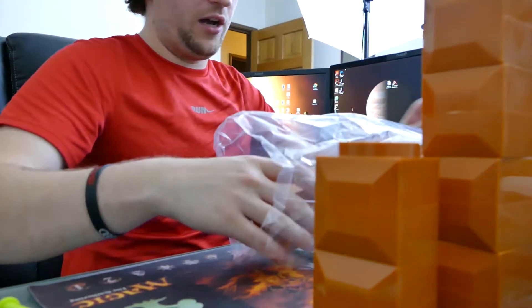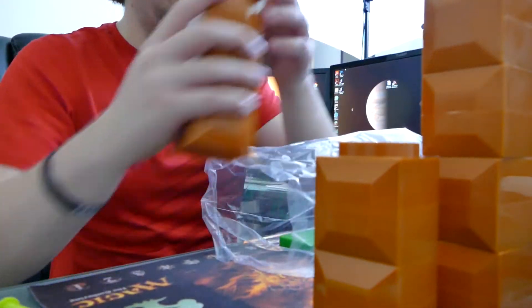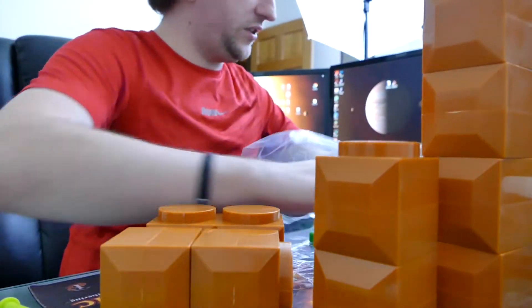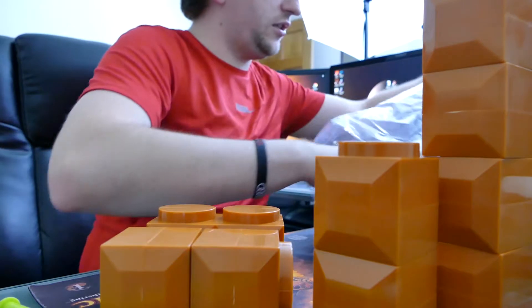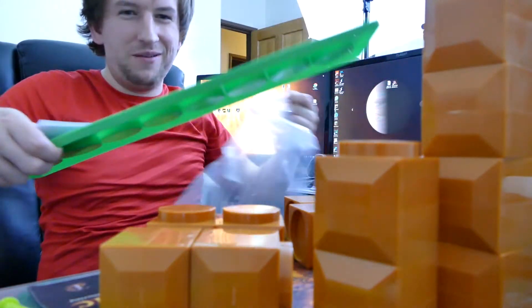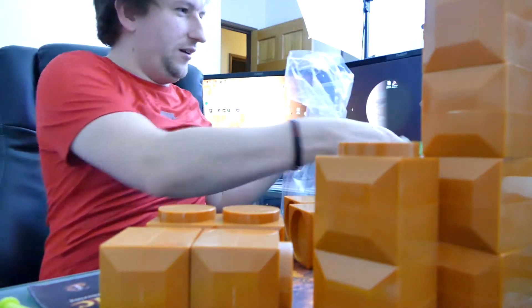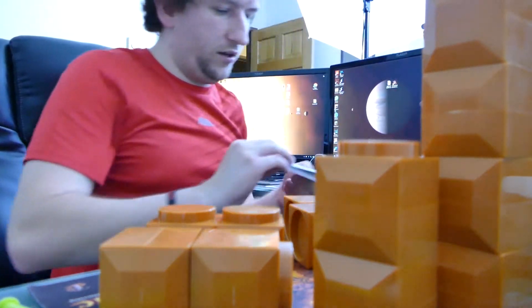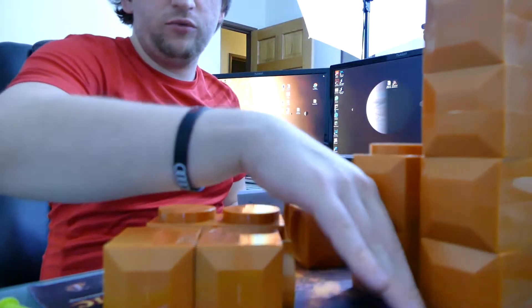Holy gosh, there's a lot of blocks. How many are in here? Okay so we got six so far... 10, 12, 14, 8, 22 — we have 22 blocks in here and it's filling up the frame very quickly. Wow, okay, huge bag. Let's just move these over here.